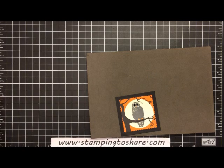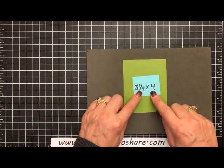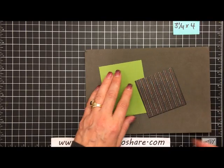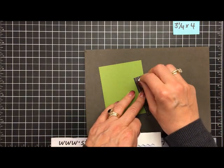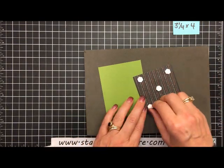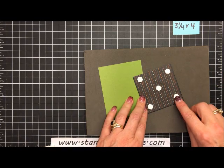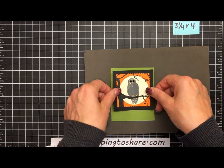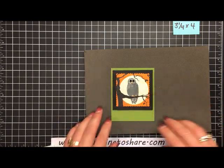We grab a piece of old olive paper cut to three and one-fourth by four inches, put five dimensionals on it, flip it around, and set the owl panel on top so it looks elevated off the card.